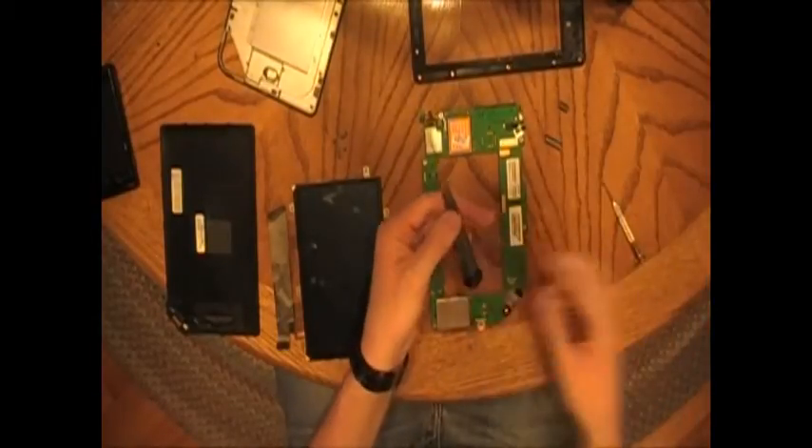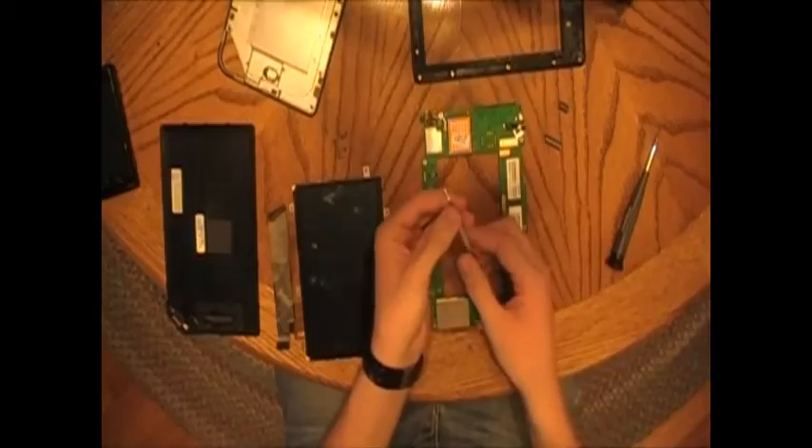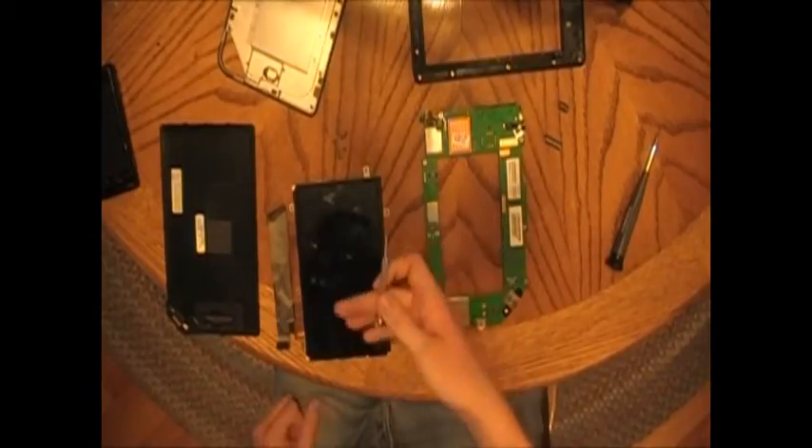You're going to need a Torx T5 screwdriver and something small — this isn't completely necessary but it's good to have.